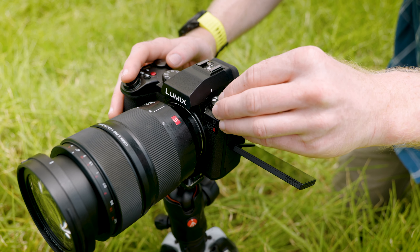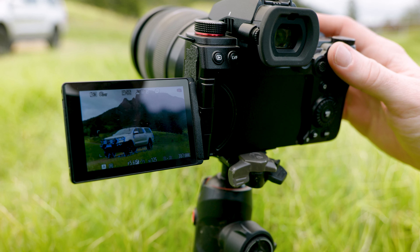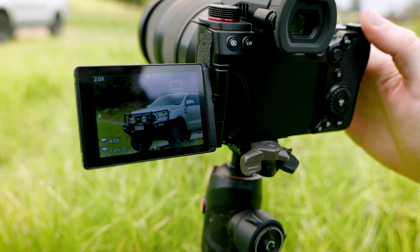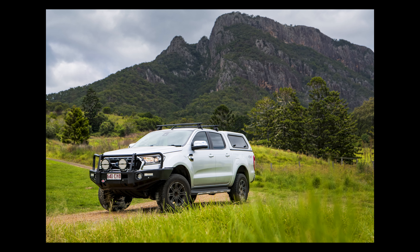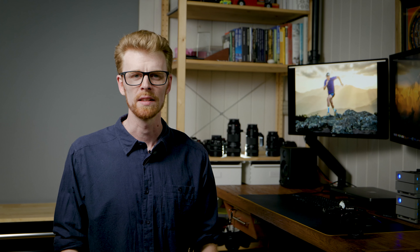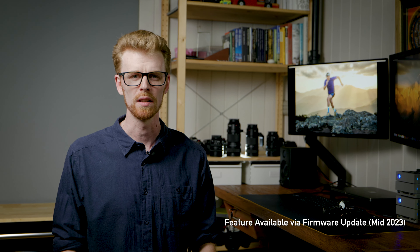For those times when creating a high resolution image file is the ultimate priority, the S5 II has the most advanced in-camera high resolution mode in the industry. This mode utilizes the IBIS system to shift the sensor between a sequence of images, in turn creating a 96 megapixel final image file that is four times the resolution. The results are instantly viewable on the camera's playback screen and motion compensation mode can be applied when capturing. For landscapes, commercial advertising and product work this can be invaluable — situations where clients, agencies and designers are often seeking the largest possible file to work with.